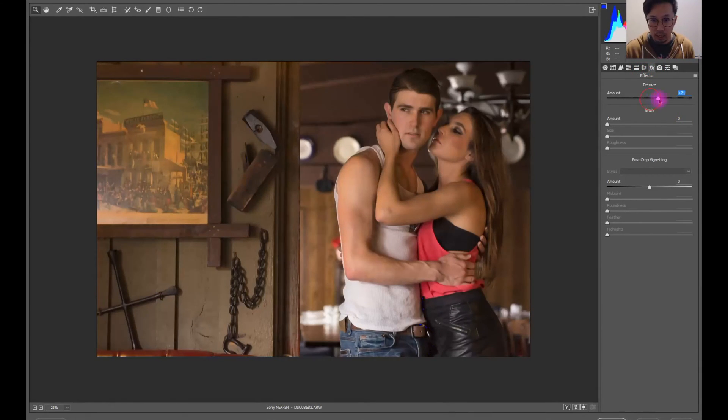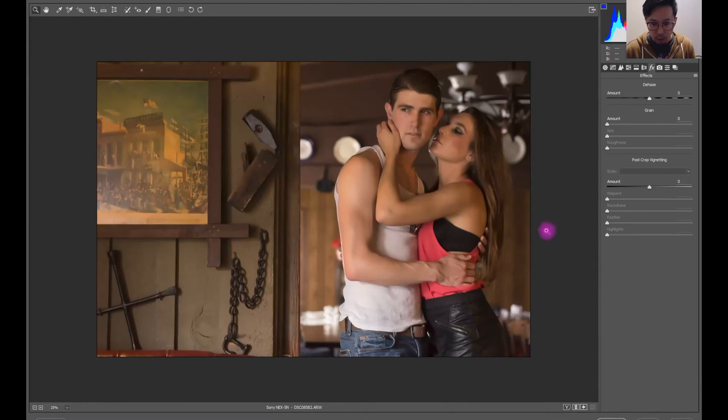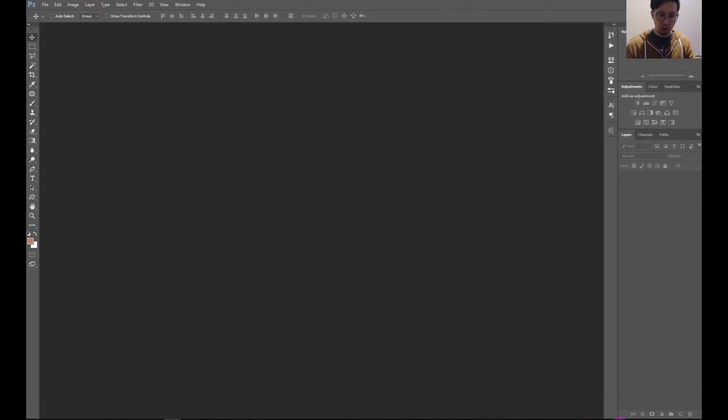And what happens if I do the haze? Nope, don't like it. Let's try it a little bit in the picture. Okay, just that bit — we can begin from there. So let's open in Photoshop now.